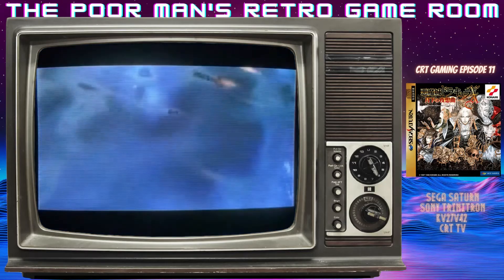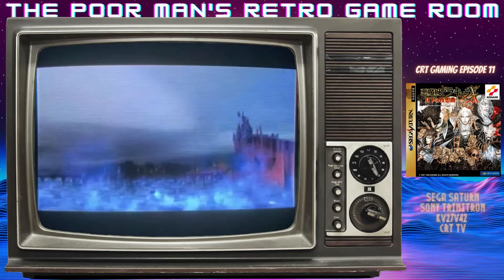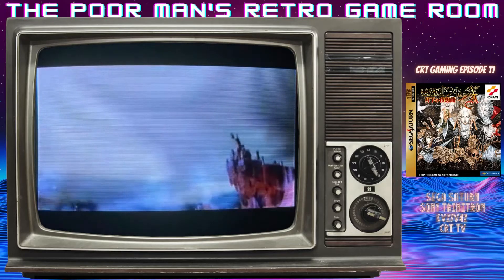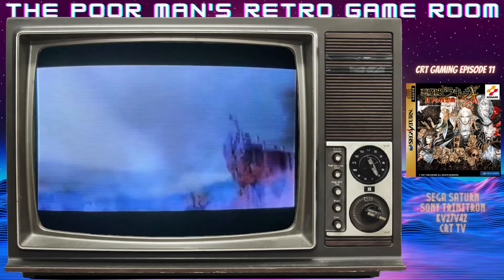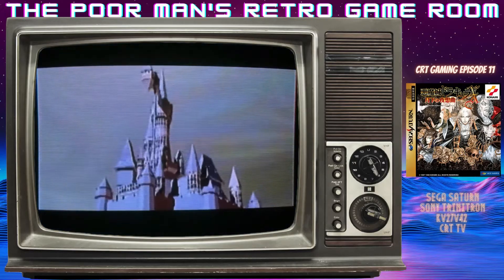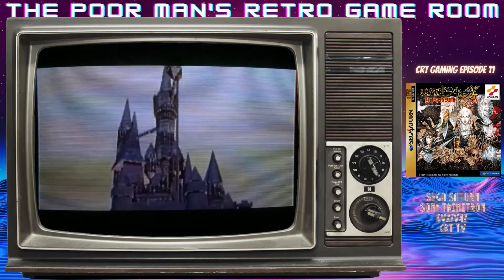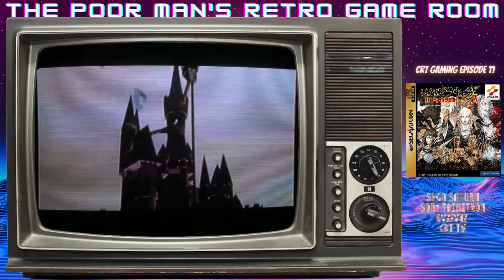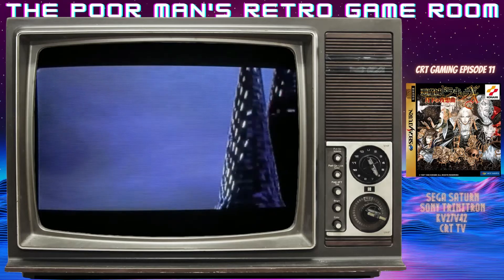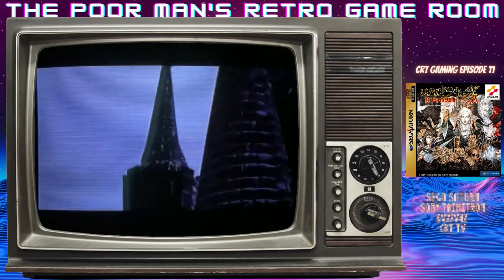I'm going to have to realize this is not going to be perfect, but that's okay. That's not what CRT gaming is about — it's about having fun and nostalgia. The classic opening really does kind of get you in the mood for Halloween, doesn't it?